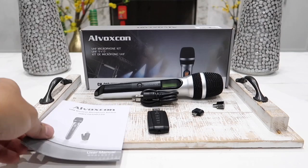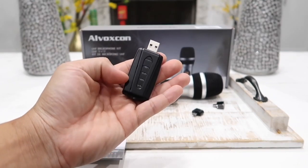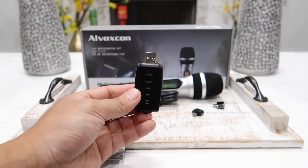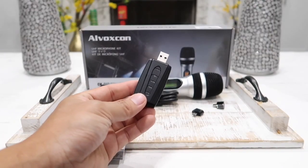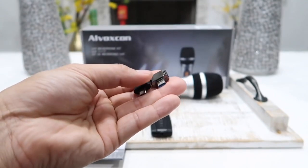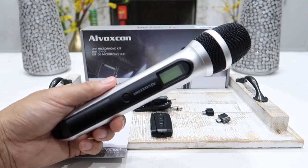Here's everything that came inside the box. We have the user manual, a USB receiver. There are actually two different types of receiver for this kit — this model UM-210 comes with a USB receiver, while the CK-10 version has the exact same microphone but with a quarter-inch receiver instead. Also included are a regular micro-USB and USB-C to standard USB converter, a 3.5 to quarter-inch cable, and the Alvoxcom UM-210 microphone itself.